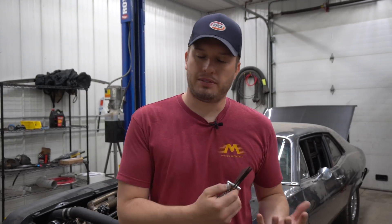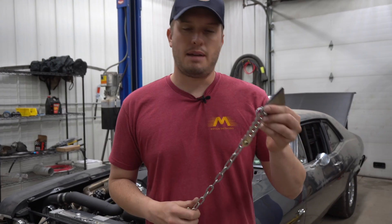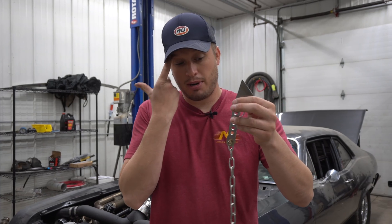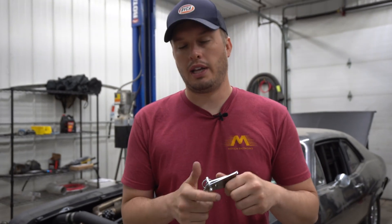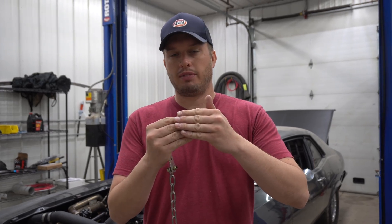A good place to start, especially if it's your first car, is a set of travel limiters. They make these in various different options. We sell this chain style travel limiter. Basically what it does, it's going to connect your lower control arm to your chassis. All you're trying to do with a suspension travel limiter is limit the amount of extension that the front suspension can have.